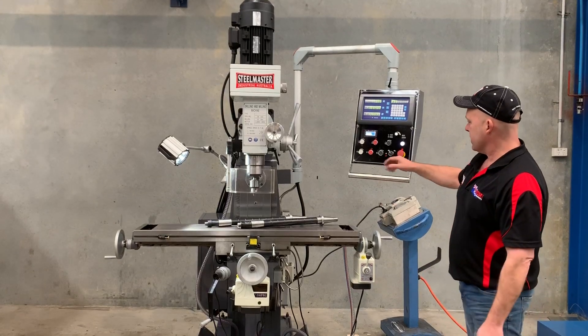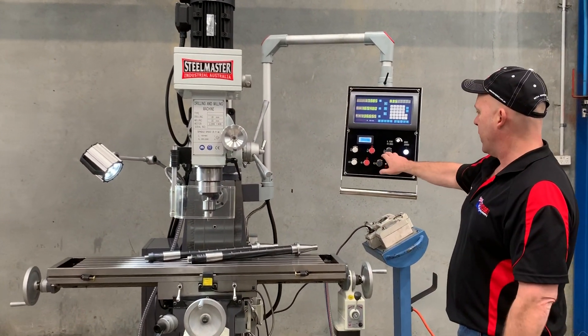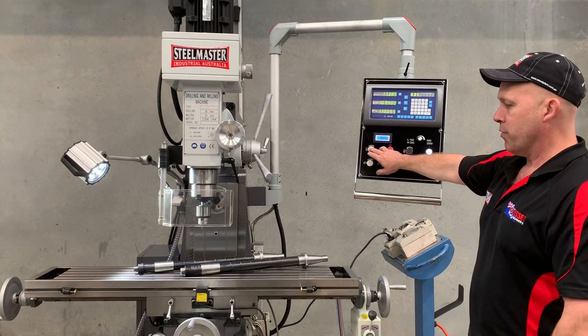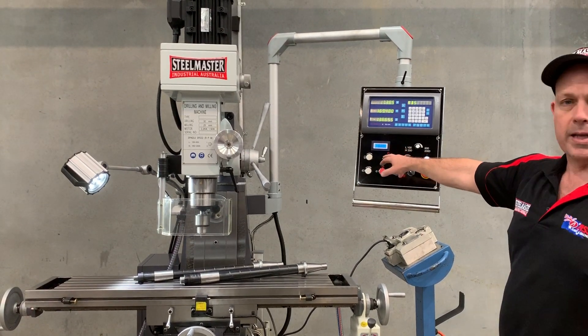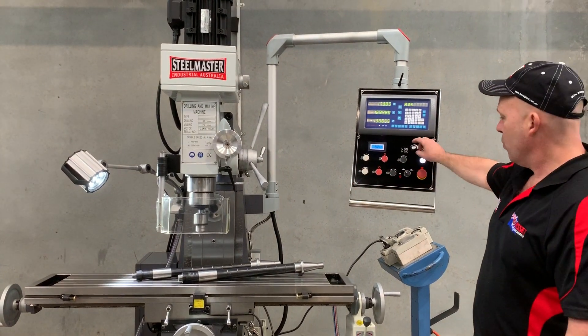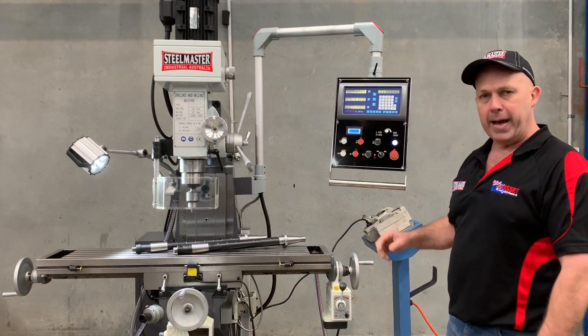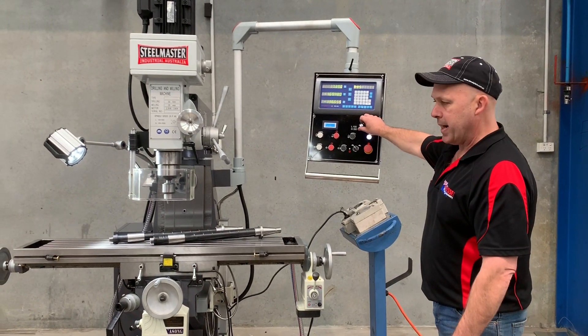I'll run through some of the features. As you can see, we've got variable speed on the vertical — we'll turn that on. It's currently running at 840 revs. We'll crank that up — it maxes out around 2000 revs. And we'll put that back down again.